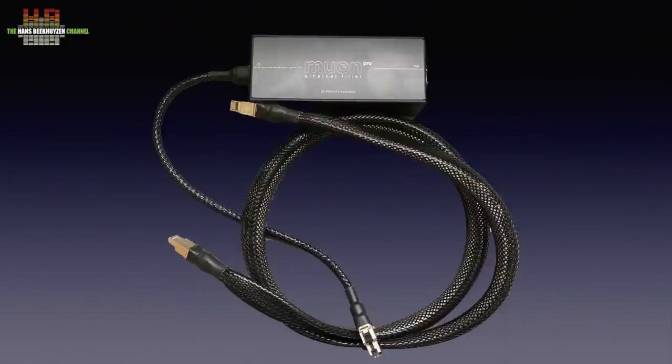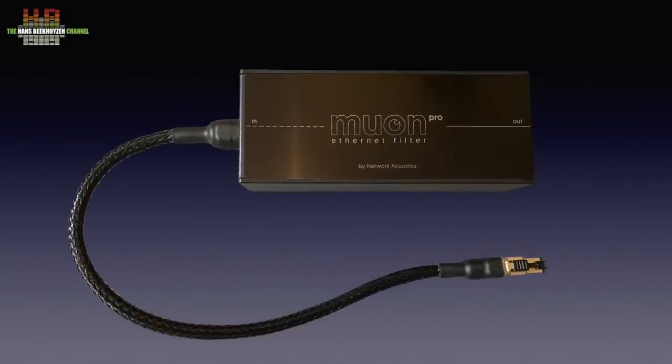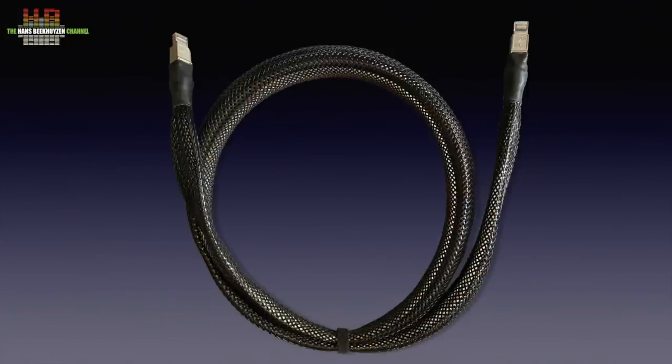The Network Acoustics filters are fully passive and thus need no power supply. On review here is the Muon Pro streaming system, which comprises the Muon Pro Ethernet filter and the Muon streaming cable. It's hand built in the UK and is quite costly — prices from 1,830 British pounds excluding VAT. But even if that's fully outside your budget, it is interesting to see what state-of-the-art ethernet filtering does to the sound quality.